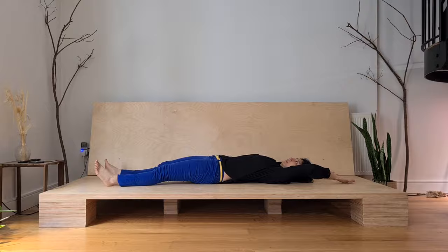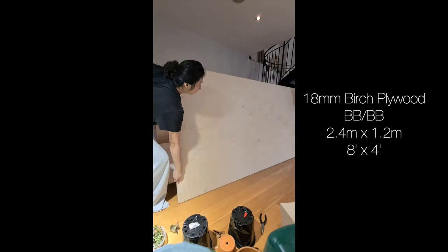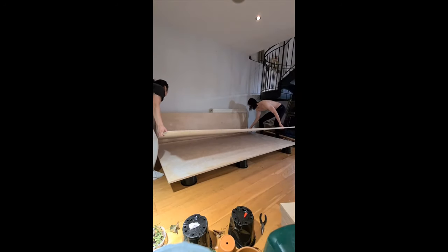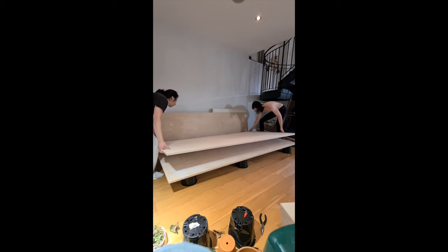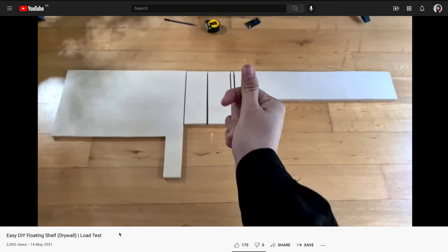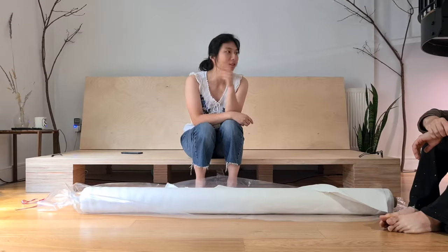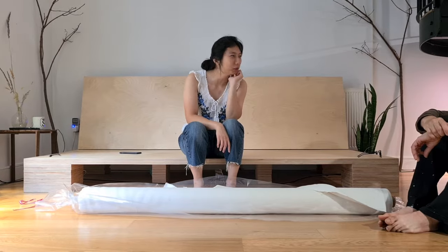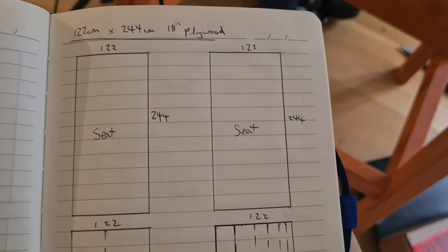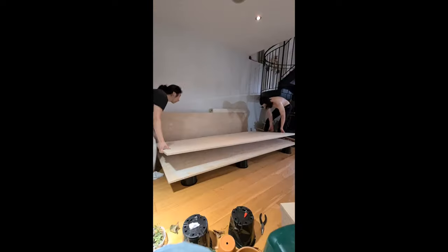Let's start with the base of the sofa. It's made entirely of 18mm thick birch plywood with a standard size of 2.4 by 1.2 metres. I used a total of four sheets of plywood with some leftovers, which you've seen me use in my floating shelf video. We originally wanted a five-seater sofa to fill the length of the wall, but the plywood sheet was slightly too short, so we just glued two sheets together to form the base.